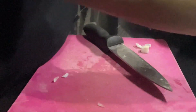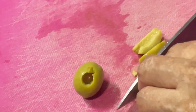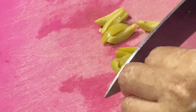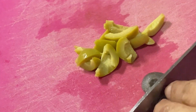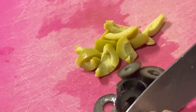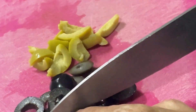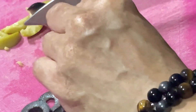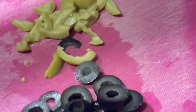Let's put the onion and bell pepper in the plate. We also have to cut the sausages, and then also the green olives and the black olives. I'm cutting the green olives into a julienne slice so they'll look different from the other toppings. The black olives I'm cutting into circles for variation. You can also cut them differently as you like.